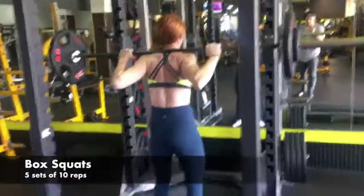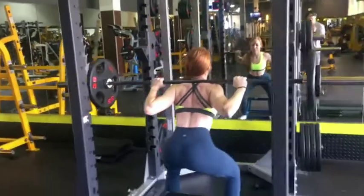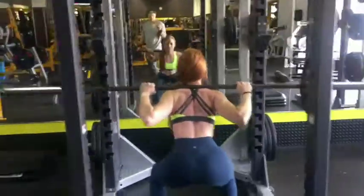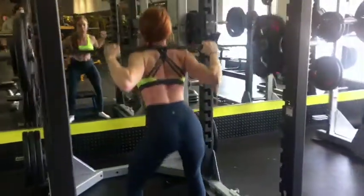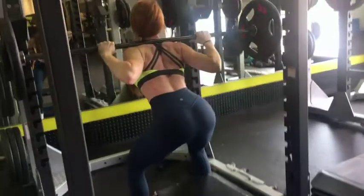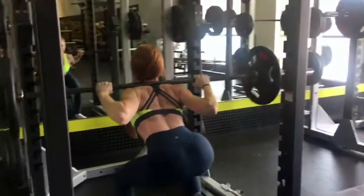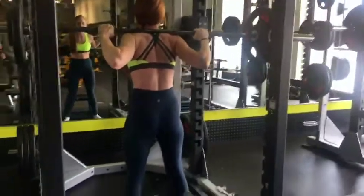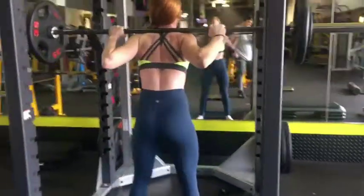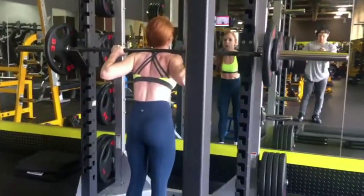We are starting with box squats. It's like a regular squat, but as you'll see when I squat down, I have a box. All that does is ensure that you get to the depth you want. You want the box at least parallel or even lower to really work those glutes. With squats, you need to go low enough to explode on the way up to work your booty and your legs. So it's a really good variation of a squat.